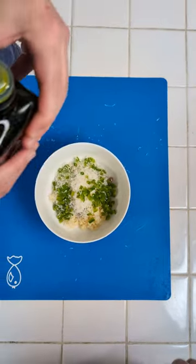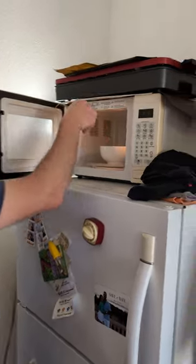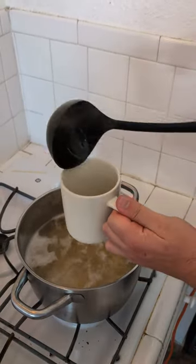For the final ingredient, we need some really good olive oil. We're gonna put this into the microwave for about one minute. We're just gonna take our pasta water and reserve that for later.